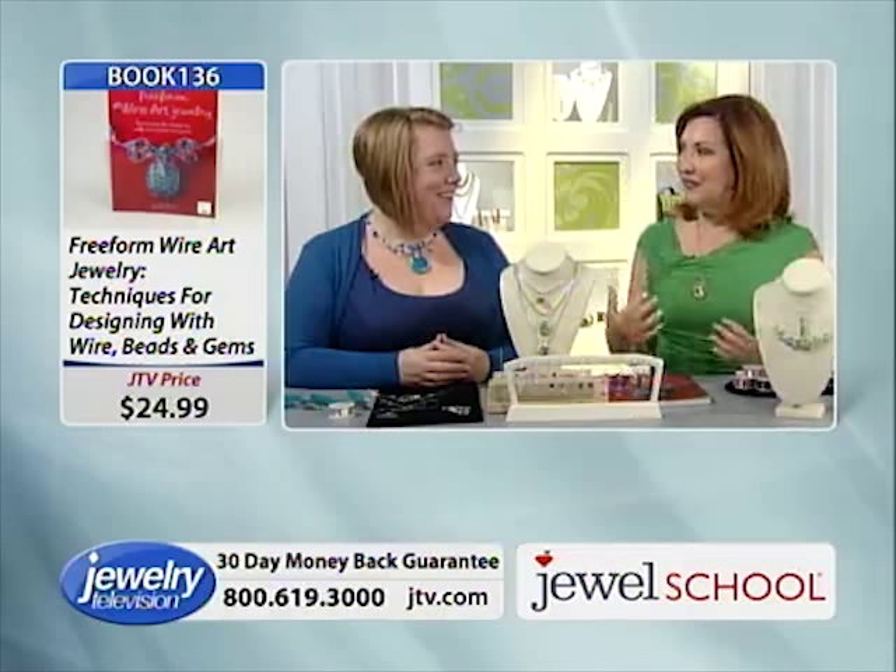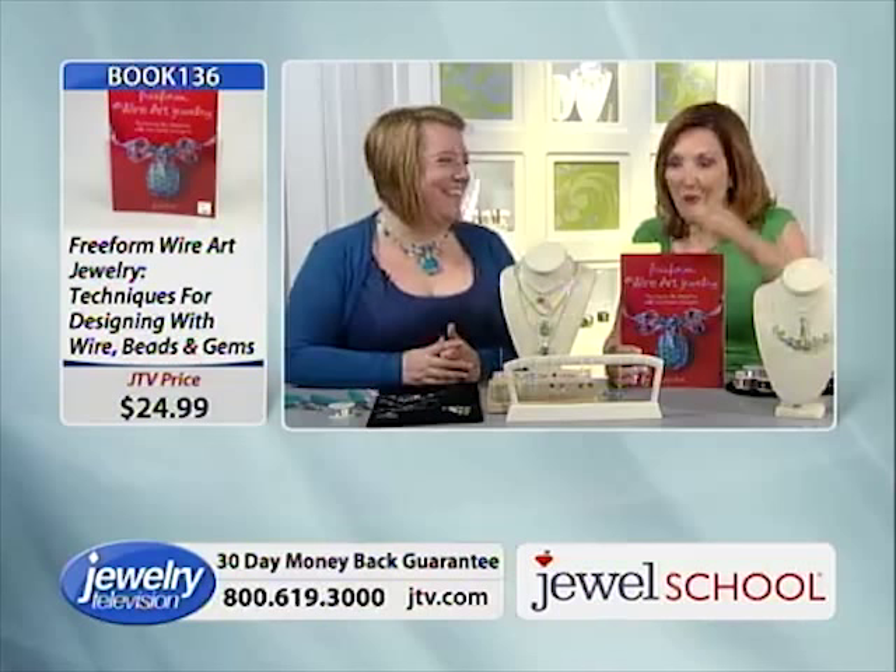I said to Gail, 'This is really easy,' and she said, 'Why would I make something difficult? Why would I make something that takes forever?' She said she's got no patience for things, so she works quickly. Gail, you live in Nova Scotia and you're inspired by nature — tell us about your background.